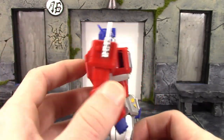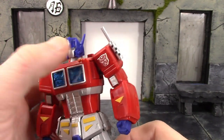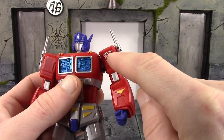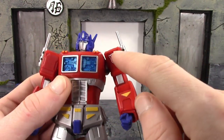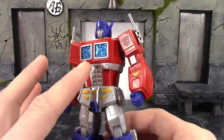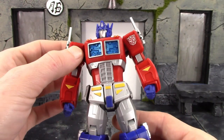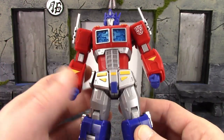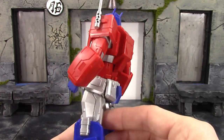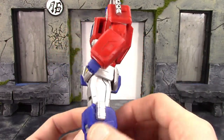Everything else throughout the torso looks pretty good too. Same with the back — it's pretty much a red plastic, and I believe the silver and these yellow pieces are painted. The arms look cool and we do get the Autobots symbol on the left shoulder right there, which looks dope. One thing about this figure — some parts tend to pop off, and my right shoulder keeps popping off when I articulate the figure, so that does get a bit irritating. But the sculpt work throughout the arms looks pretty damn cool.